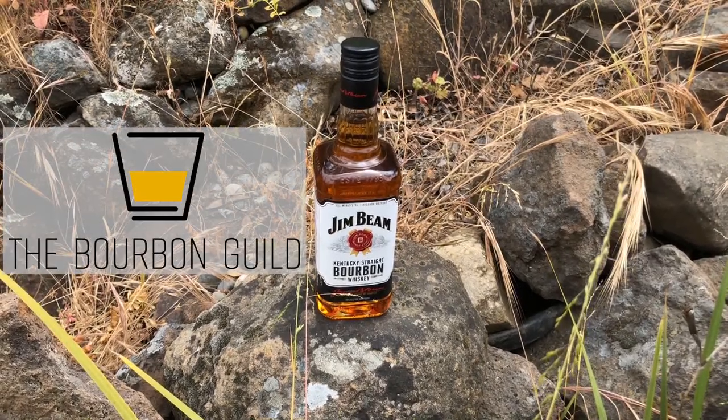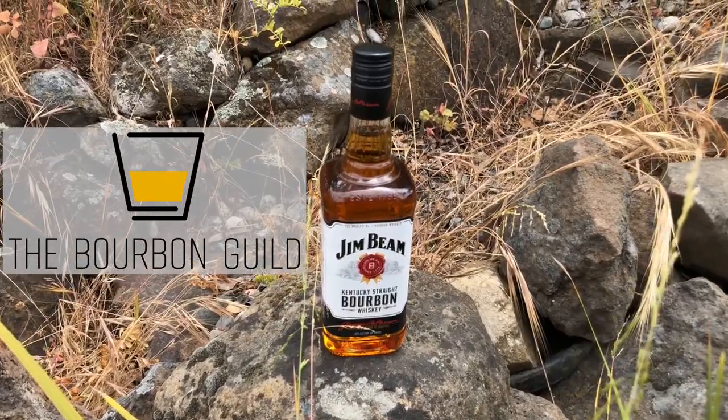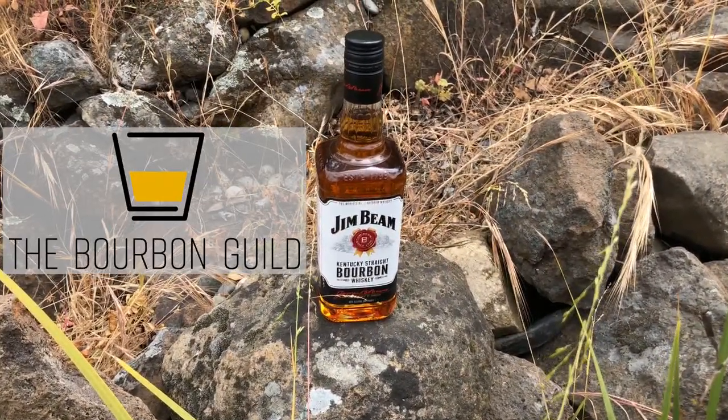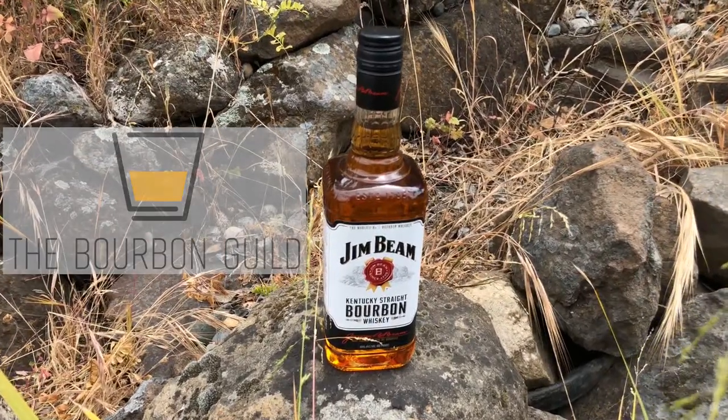In this episode of the Bourbon Guild Review Show, Dylan drinks water, Dutch shows off his sense of smell, and I use my hand. I'm going to take what you're doing over here and roll it on down over here. All this and more when the Bourbon Guild reviews Jim Beam White Label.